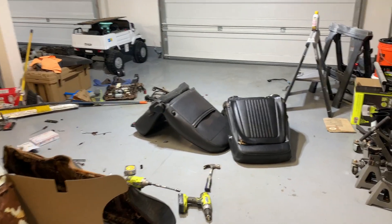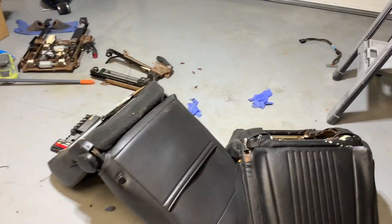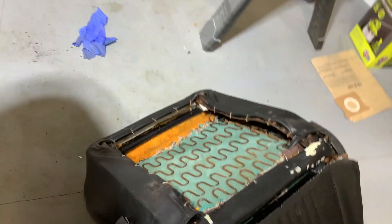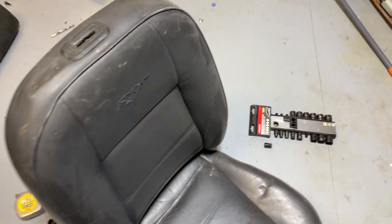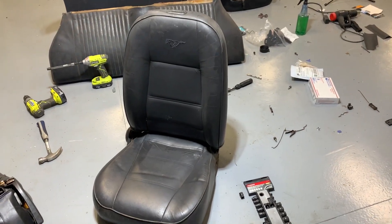What's going on? Got a pretty big update for the Mustang, at least in my opinion. So if you remember, a few videos back I picked up some 2004 Mustang GT seats.